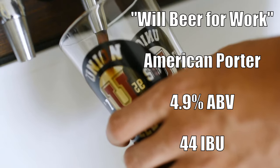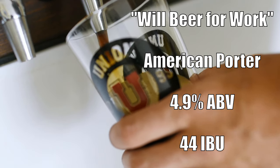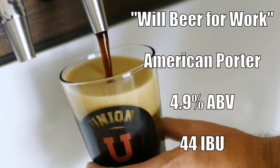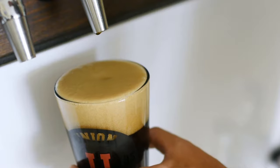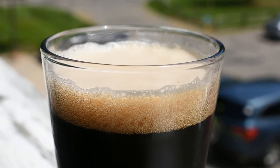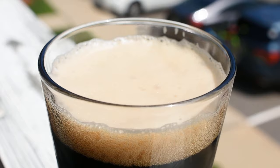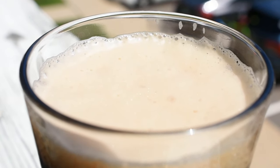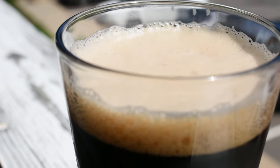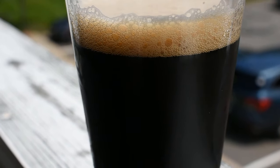It's called Will Beer for Work and it comes in at 4.9% ABV and 44 IBUs. For appearance, it's pretty dark — looks black in the sunlight, but it really is a dark shade of brown, not quite as dark as a stout would be. It pours with a very tight tan head full of very small bubbles and has pretty significant head retention, which is due 100% to the roasted and caramel malts.